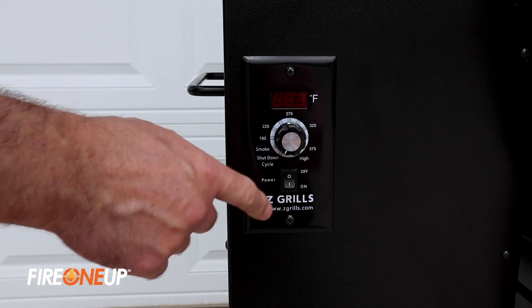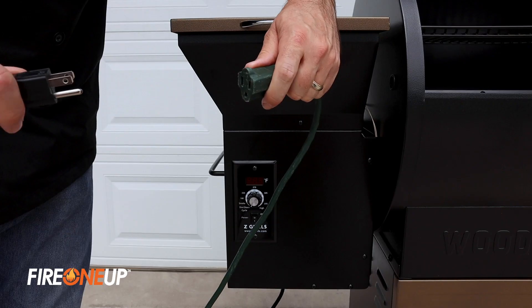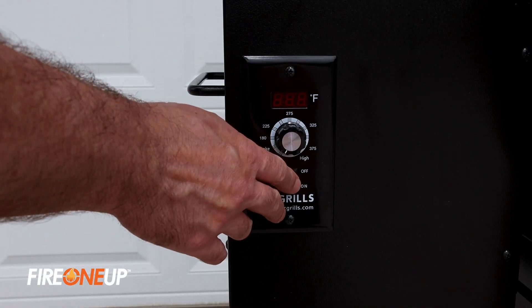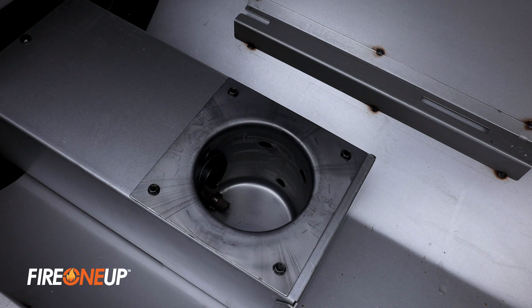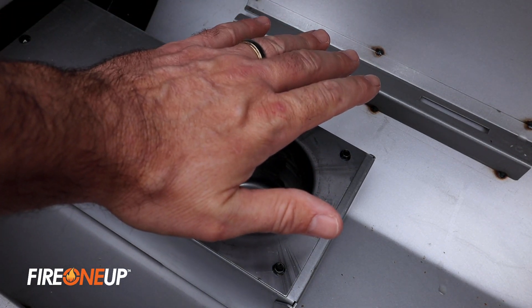Making sure your unit is switched off — this should be in shutdown mode or else you'll get an error. Plug in the unit and it'll flash three times. Flip the switch to the on position and turn the temperature dial to smoke. Making sure you don't physically touch anything, look down the hopper and you'll see the auger. You'll also start to hear the fan blowing and you'll feel heat coming from the firepot.